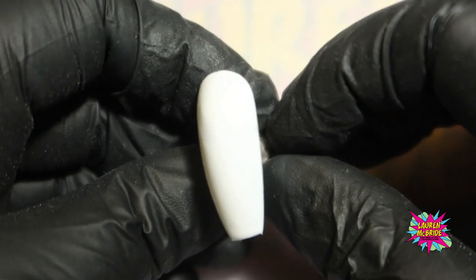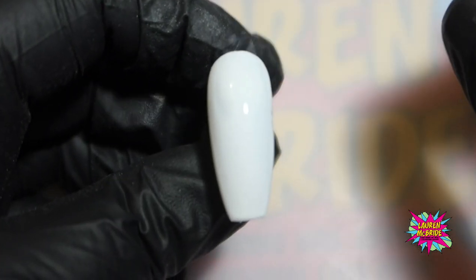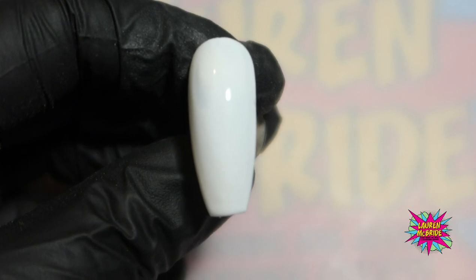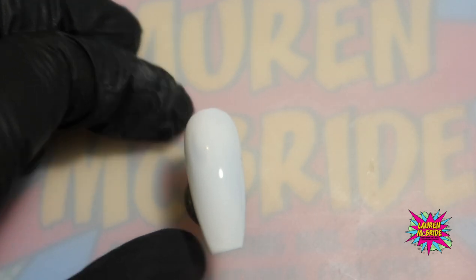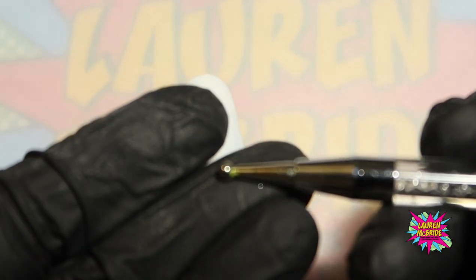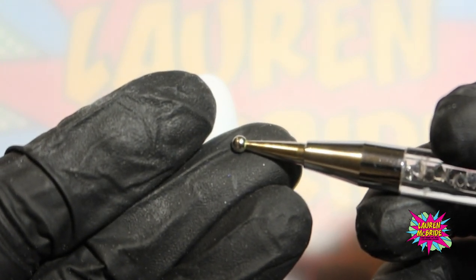The first thing I'm going to do is my cow print. I have done two coats of white polish — if we were doing this on a client we would have our base coat and then two coats of white polish, and I've not wiped off the inhibition layer, so there's no top coat, nothing on there, just literally two coats of gel polish. I'm going to go in with my black normal gel polish. You do not have to use any fancy art painting gel — you can just use black polish, and that is better because it is slightly thinner so you don't get a raised surface. I'm also going to be using my large dotting tool to create the patches of our cow print.